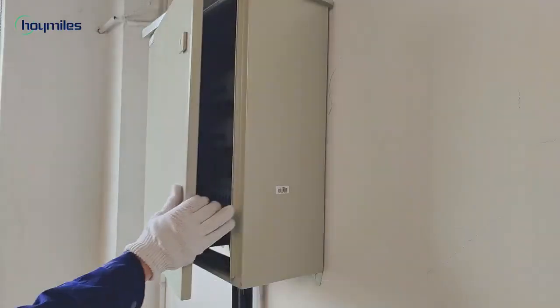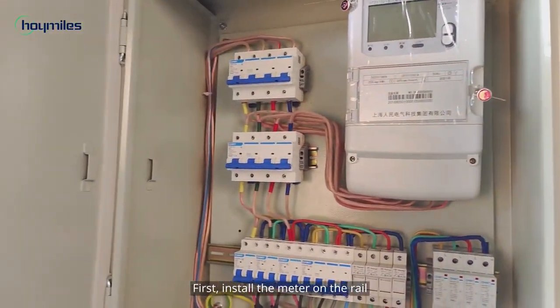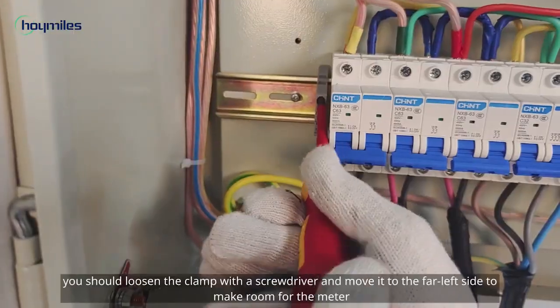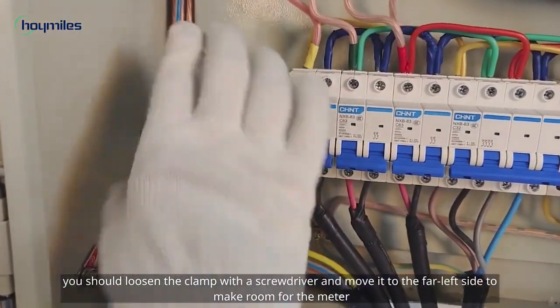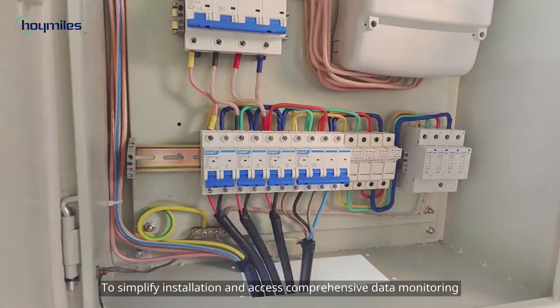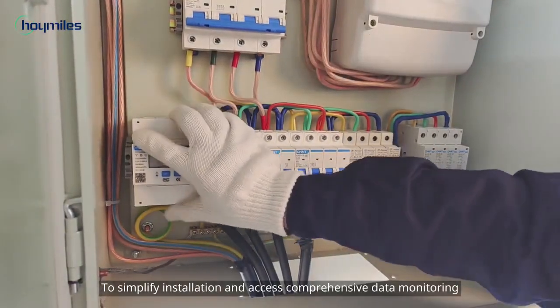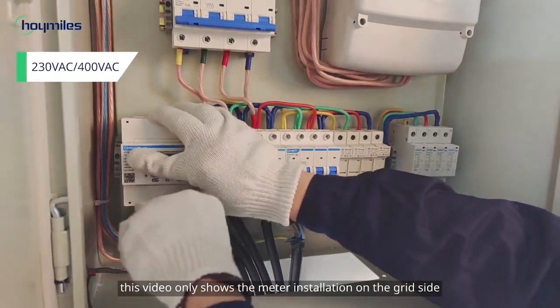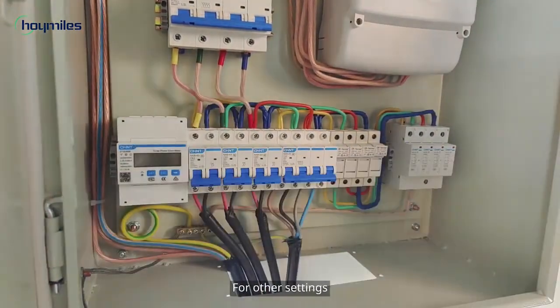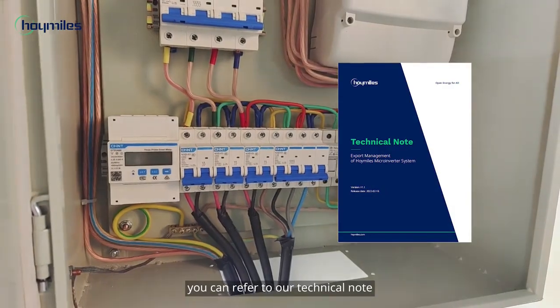Now we are ready to go. First, install the meter on the rail. To do this, loosen the clamp with the screwdriver and move it to the far left side to make room for the meter. To simplify installation and access comprehensive data monitoring, this video only shows the meter installation on the grid side. For other settings, you can refer to our technical note.